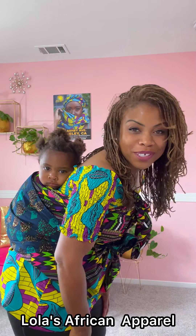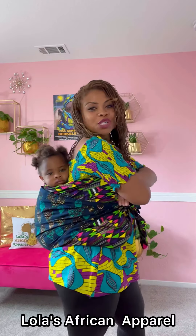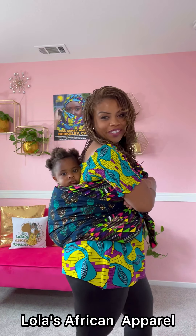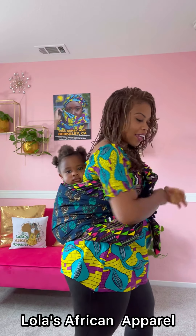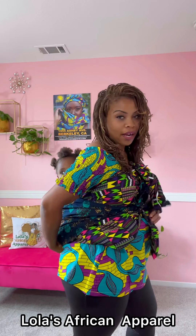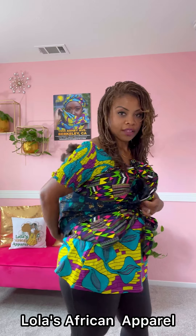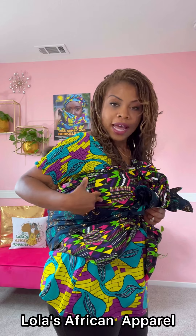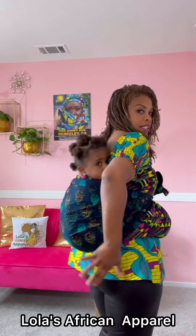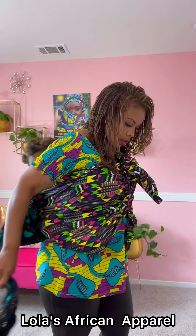Hi, she wants to go to sleep — let me show you how I put her to sleep. Hi everyone, it's me Fra Funke of Lola's African Apparel, located at 1955 Ashby Avenue in Berkeley, California, and at lolasafricanapparel.com. She's gonna be pretty sad that I have to put her down just to show you how I got her up there. Lots of women have been asking me lately how I wrap my children in this ankara fabric. This is the Rana Valana — you can get it online and in store — and what I have as the support belt is the Moremi head wrap, but we'll go over that.